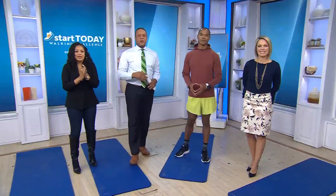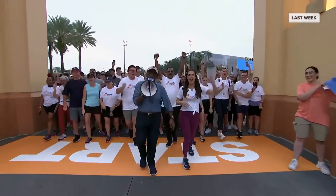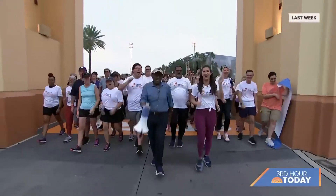So just last week, Mr. Roker kicked off our November Start Today walking challenge sponsored by Easy Spirit at Universal in Orlando.